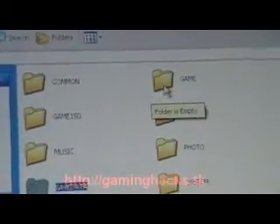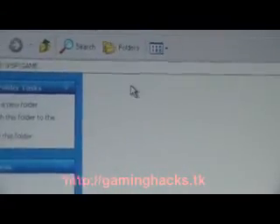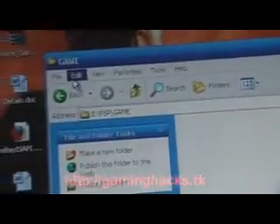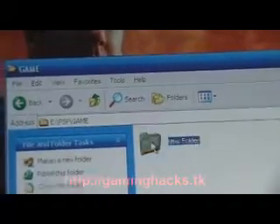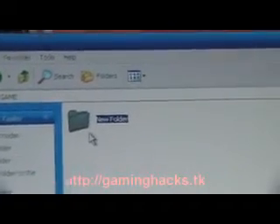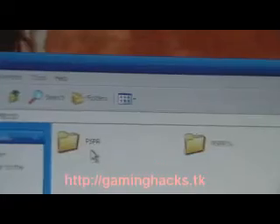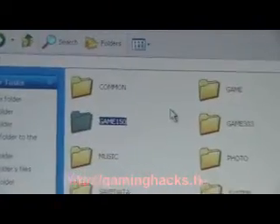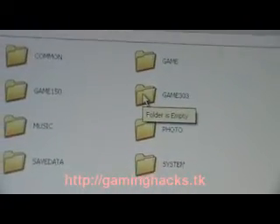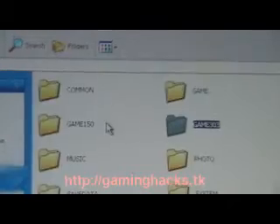The Game folder — you don't put any of your homebrew in there directly. This is actually where you put your PlayStation 1 ISOs — you open that, make a folder in here, and inside here you put the EBOOT. Then you have to make a folder called Game150 — that's basically where you put all your 1.5 homebrew. Then make another folder called Game303 — that's basically where you put all your 3.03 applications, to get online and stuff, like demos. Put all that there.